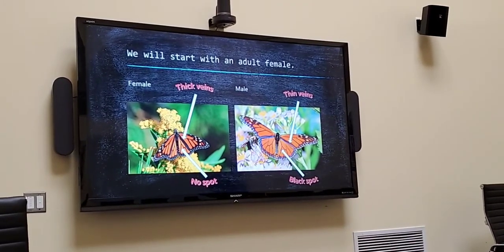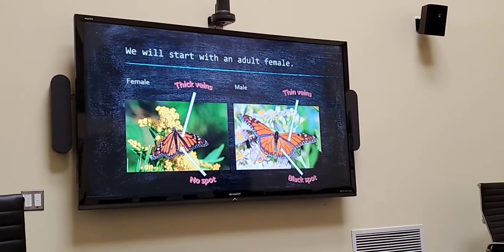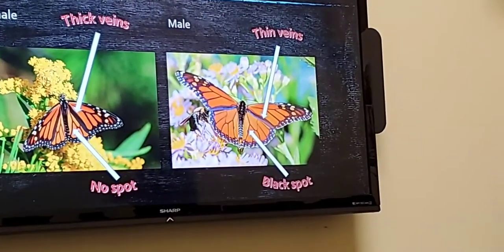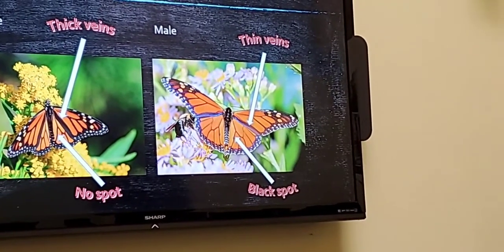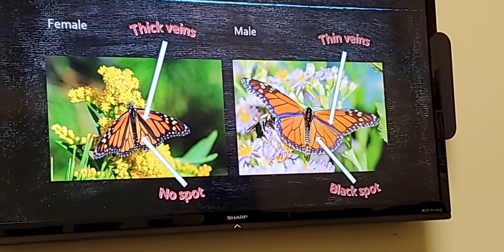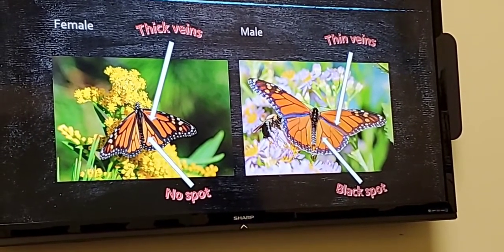If you also look at the vein going down towards the back of the female's wing, it's one straight line. Whereas if you see the male on your right, it looks like there's a dot there. So we're going to focus our attention on the one to your left, the female monarch, because she is our mother in the story.